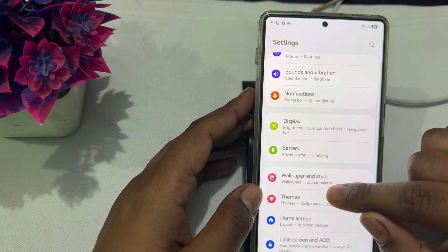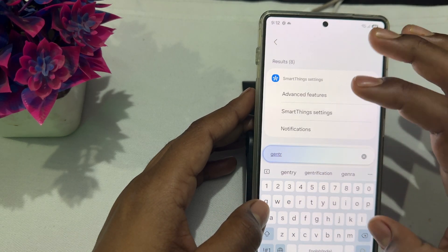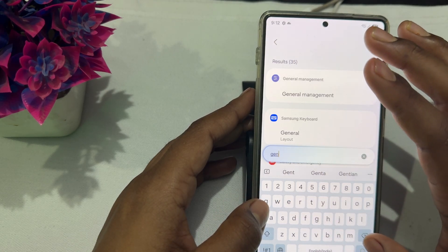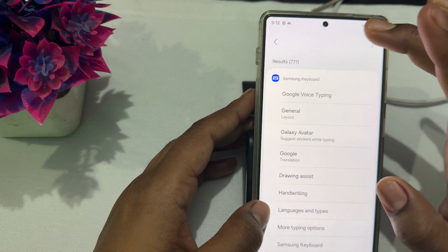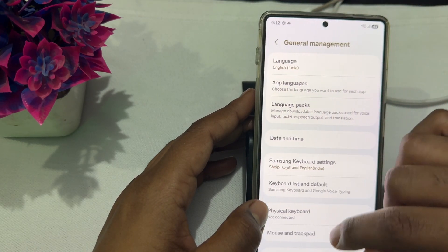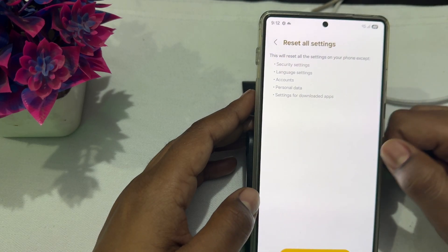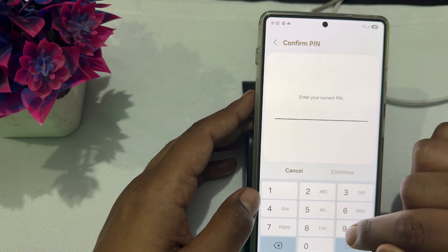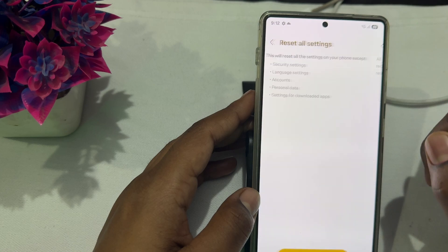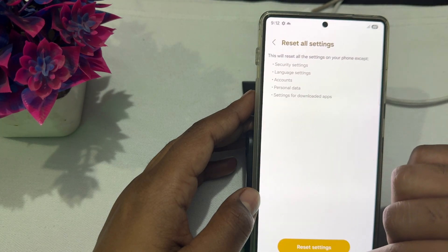Sometimes a software glitch causes these issues, and resetting the device restores default settings which may fix the problem. To reset, search for 'General Management' in your settings search bar, tap it, tap Reset, then Reset All Settings. Enter your current password, tap Continue, and reset your device.